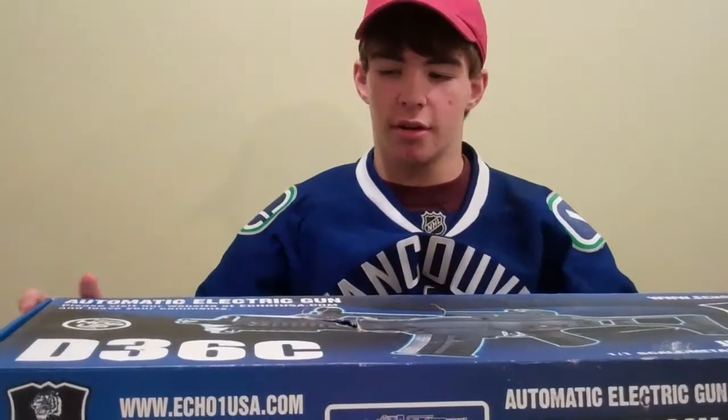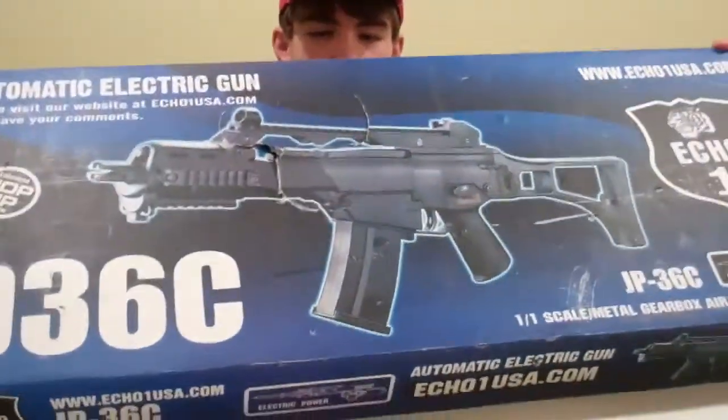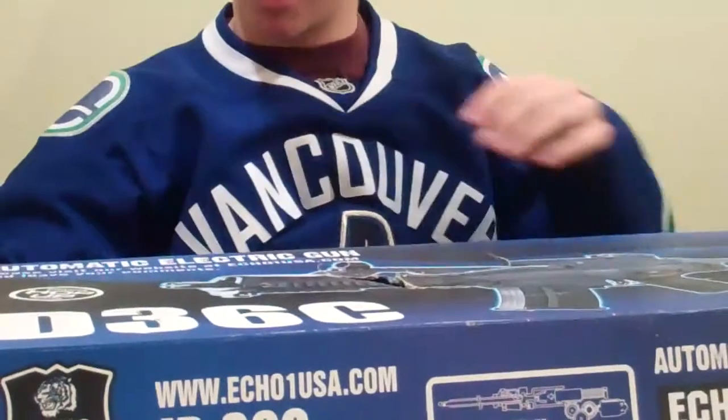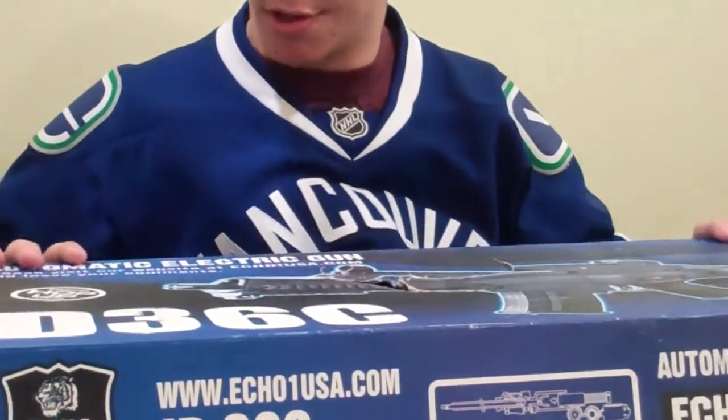Hey guys, Alex from First Weekend Airsoft here. Another review and unboxing for you guys today. Today we have the Echo One G360, obviously made by Echo One. Very nice rifle that I got.